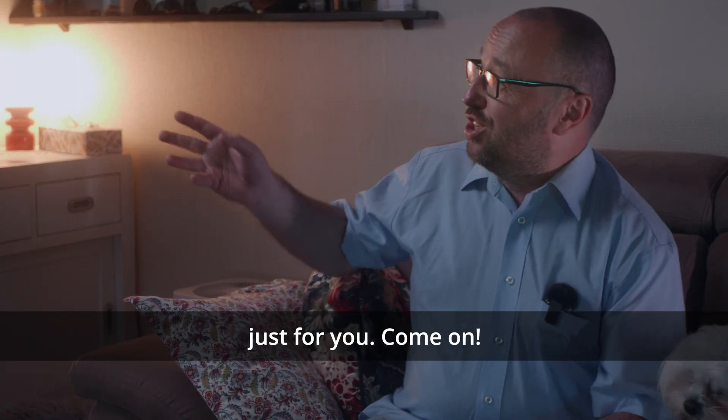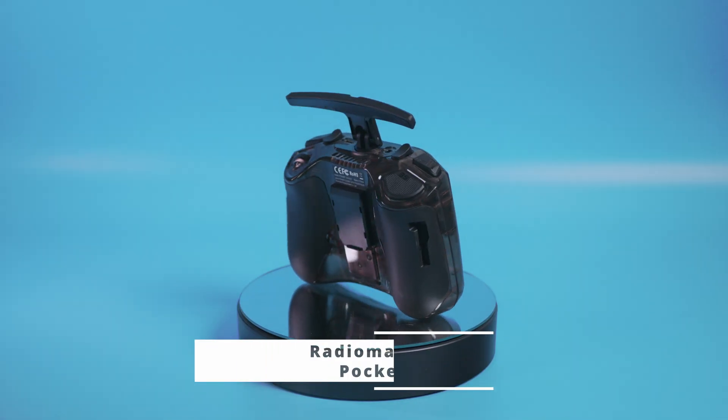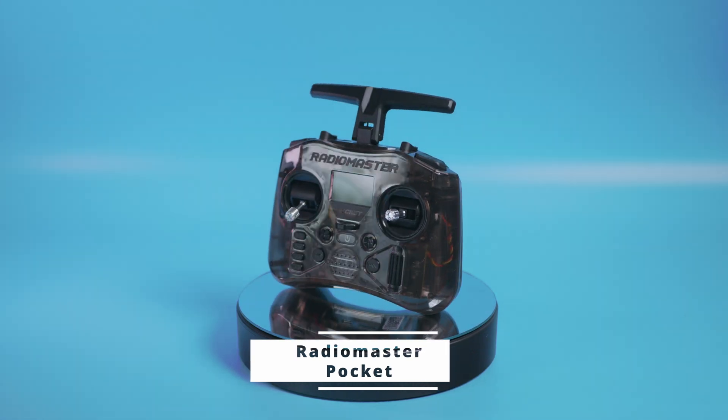You know what? I might have something just for you. But first, let me do something about this shirt because somehow this is not my style. Much more like it. The thing I want to show you is the RadioMaster Pocket.